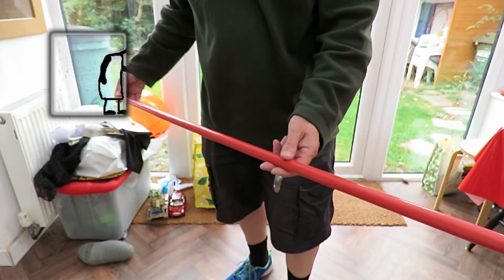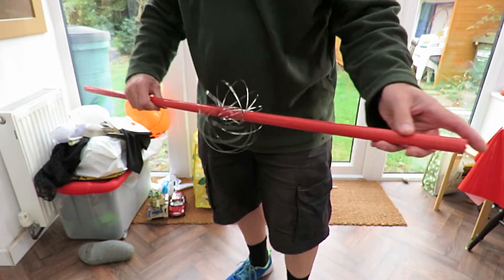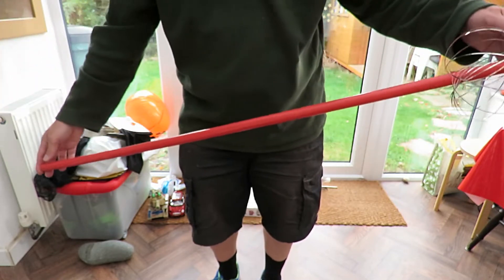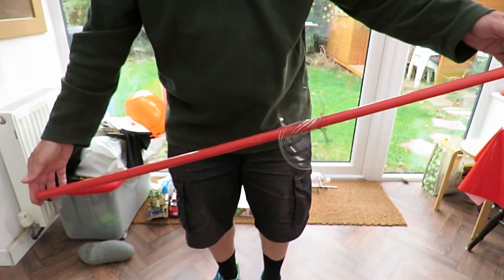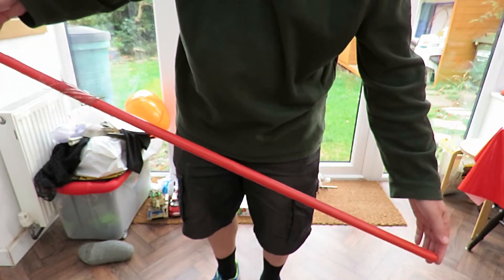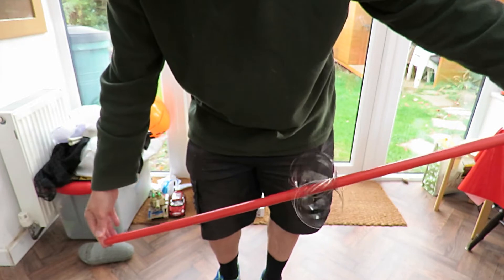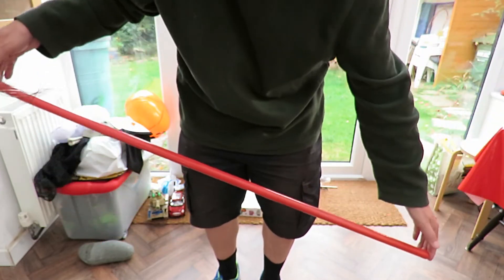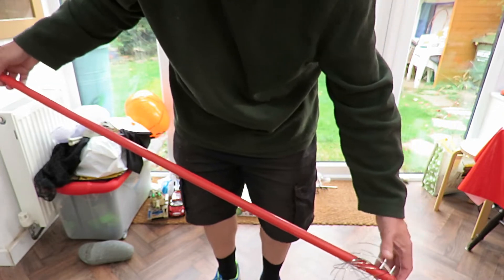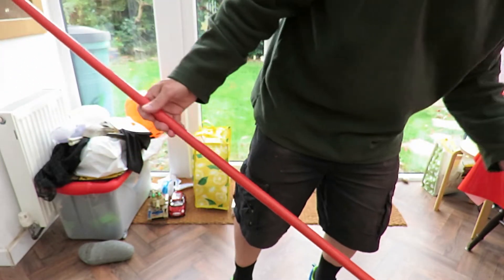This is actually a broom handle. So that's the broom handle — let's try the bigger one.